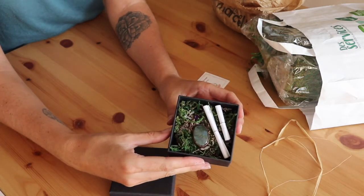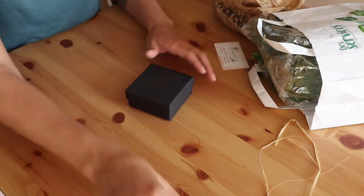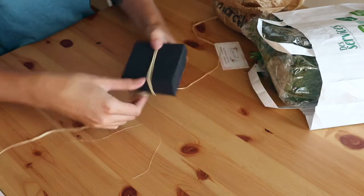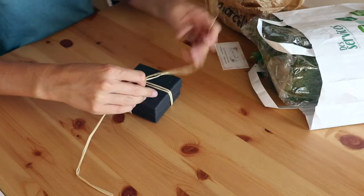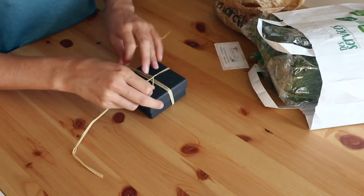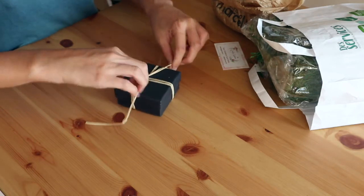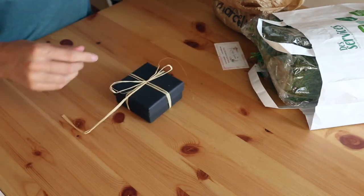This is what it looks like inside. Finally, I take a piece of jute rope and wrap it around the jewelry box. I cut the unnecessary bits.